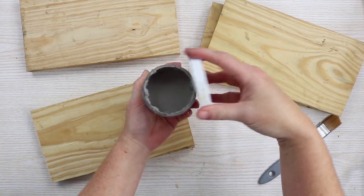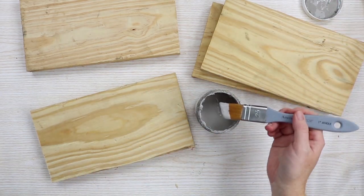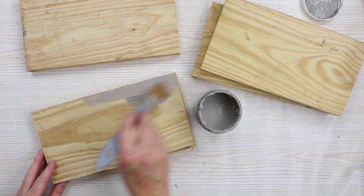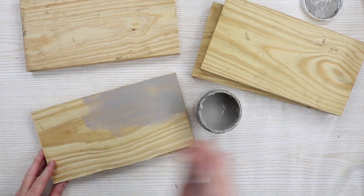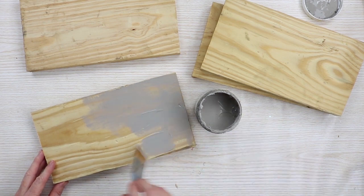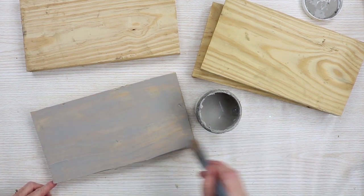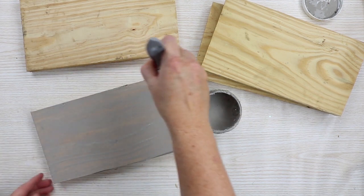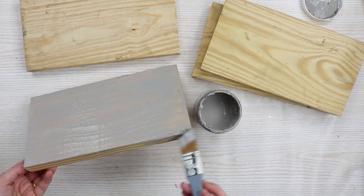I'm going to stain mine with some color stain. The color of the stain is completely up to you. You could use a regular stain like an oak or a walnut, but I'm actually going to use a light gray stain. This gives it more of a barn wood, rustic aged look in minutes. Just brush on the stain like regular stain and be sure to stain the sides as well as the front.